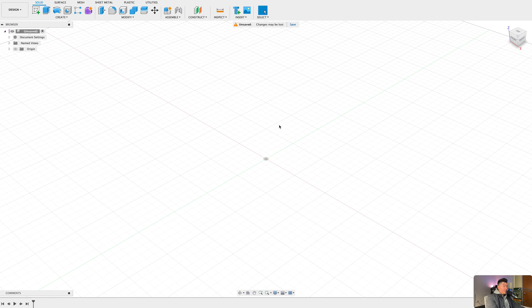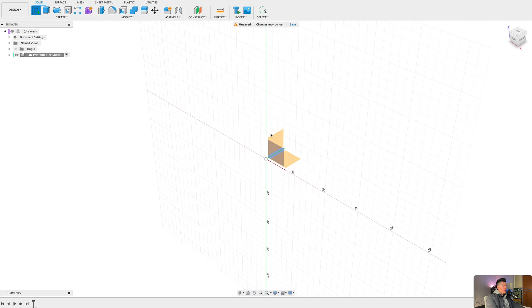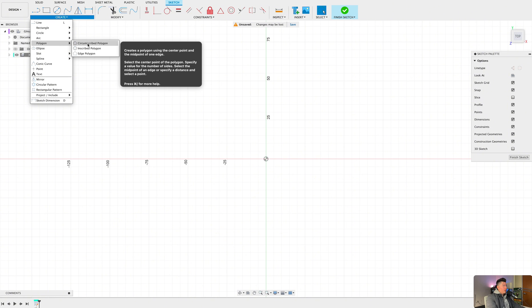Here we are within Fusion 360 with a completely blank canvas. What we need to do is create a component for our design — pressing 'Create New Component,' let's name this '3D printable hex shelf' and press OK. From here we need to create a polygon, so we go to Create Sketch, select the bottom plane, then go back to Create, select Polygon, and choose Circumscribed Polygon.